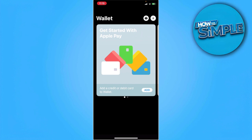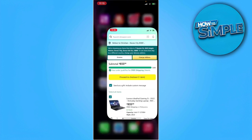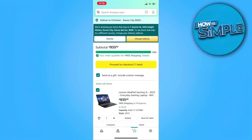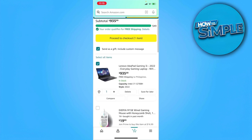After connecting any payment method, you want to go back and open your Amazon app. From here, simply proceed to your checkout. Select the item that you want to buy — for example, I'm going to buy these items, so I'm going to proceed to checkout.